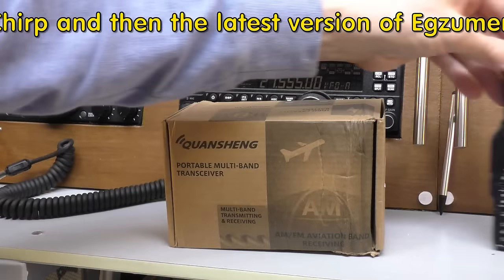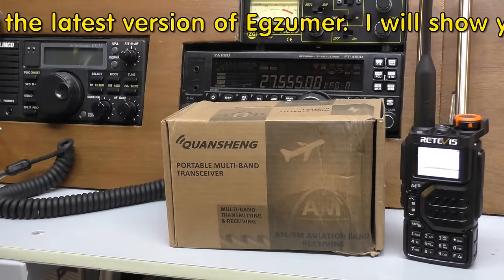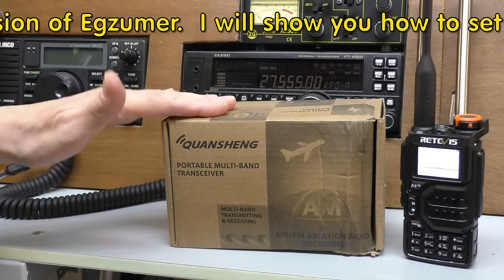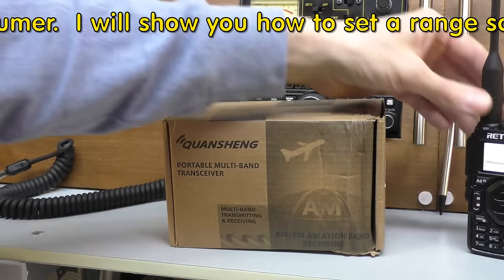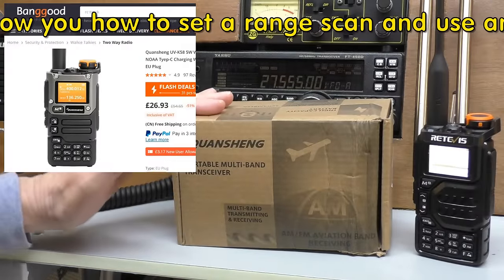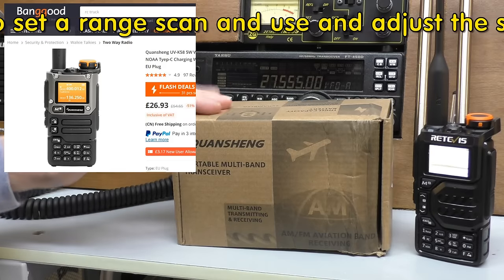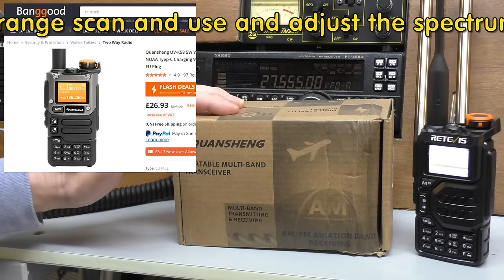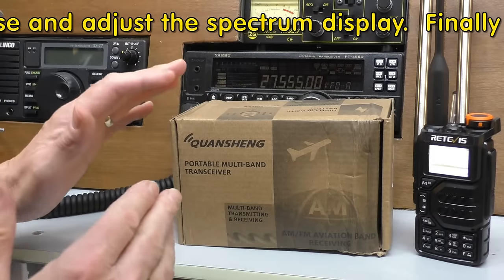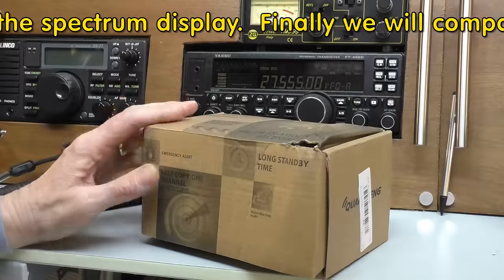I did show you a version of this radio - we've got it here, this is the little Retevis RA79 - and you said 'that's brilliant but you need to get the original radio in so we can compare.' I wanted a genuine radio, so I went on to Banggood because I've never had any trouble with Banggood before, and I've bought the UVK5 8, which is the slightly deluxe version of the radio.